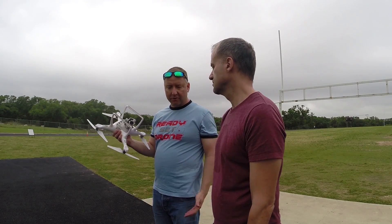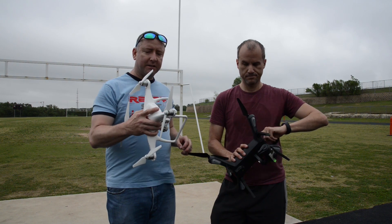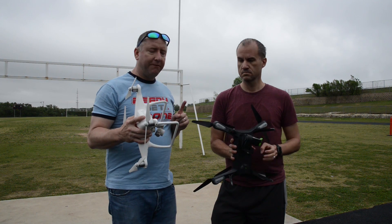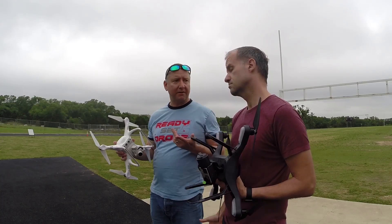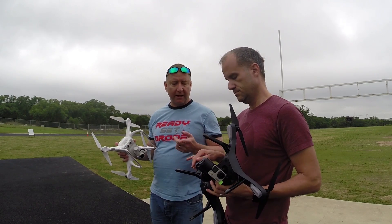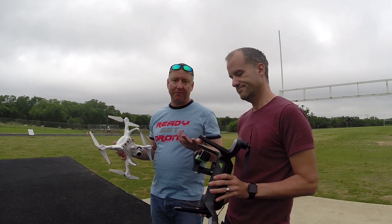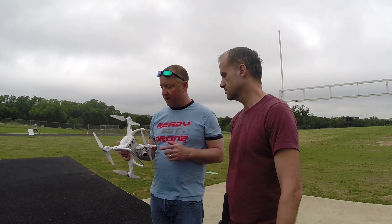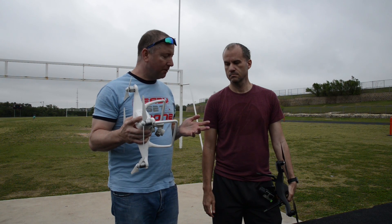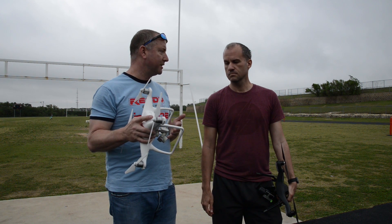So we took them both up in the air and tried to make it pretty equal. The Solo lasted just under 12 minutes. The Phantom lasted a bit more. In fairness: number one, there was good wind today, about 10 to 12 miles an hour blowing pretty consistently; number two, the Solo is almost a year old. This Phantom battery is fairly new — maybe the third or fourth flight on it. Both had cameras rolling.